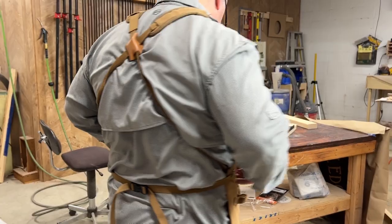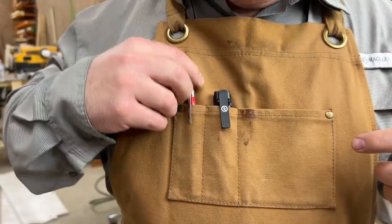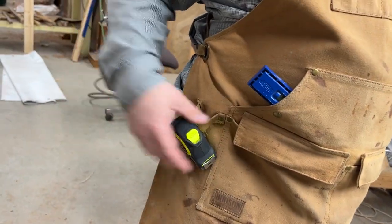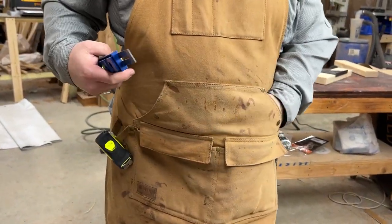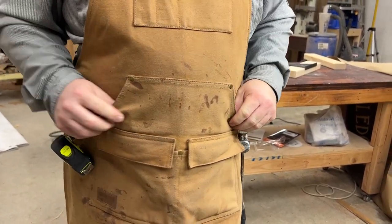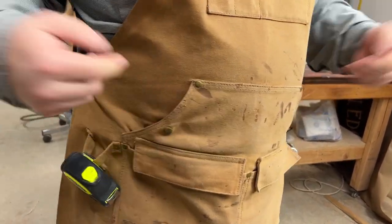It's got plenty of pockets on it — places you can clip pencils or whatever else you might need. It's got a couple of loops for a hammer, or you could use a loop for a tape measure, whatever you might need there. It's got pockets on the sides that go way down deep, so you could store something pretty big in there. Then it has a snap that will snap closed if you need it.